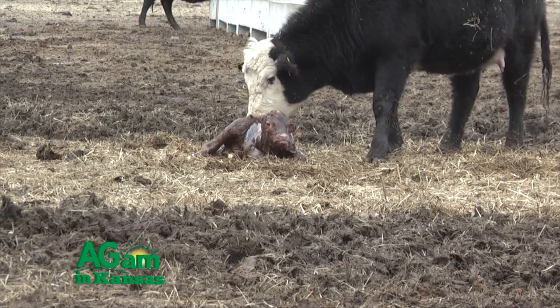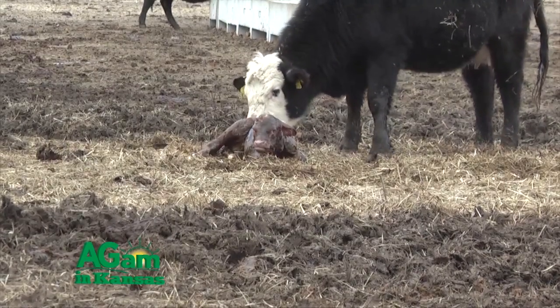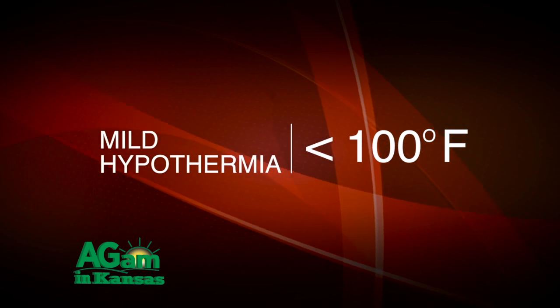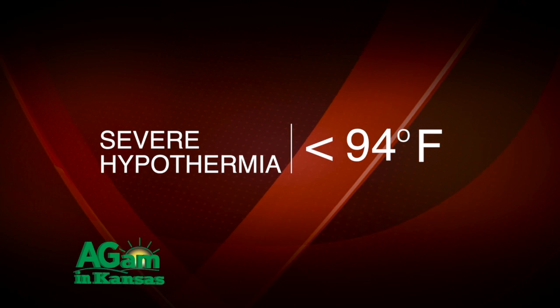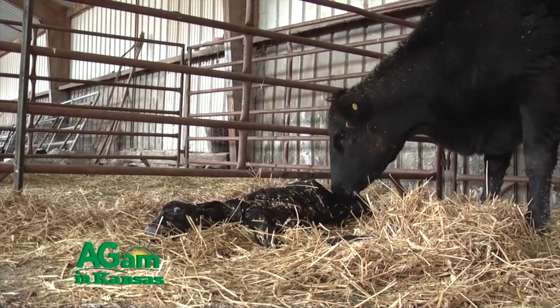When that baby calf hits the ground, a lot of times we calve in the time of year where we still have snow on the ground and we can get cold stress in those baby calves. The easy way to diagnose cold stress in a calf — when you find one covered with ice or snow and it's shivering, you know you're going to have cold stress. But you can use a rectal thermometer. If those calves are less than 100 degrees Fahrenheit, they're in mild hypothermia. If they get into less than 94 degrees Fahrenheit, that's severe hypothermia. Make sure you get a thermometer that goes that low. Get those calves somewhere to warm them up.